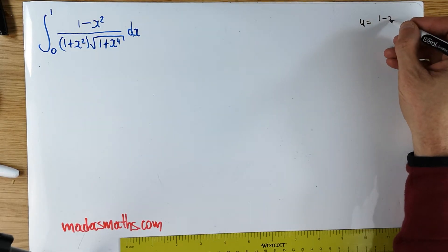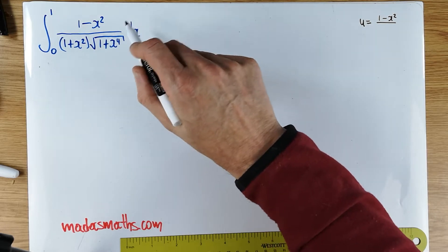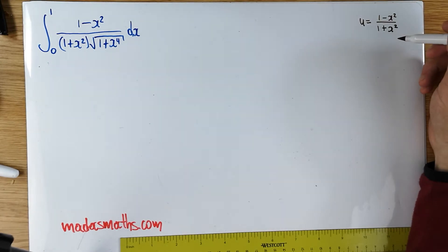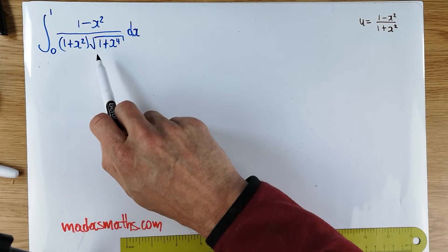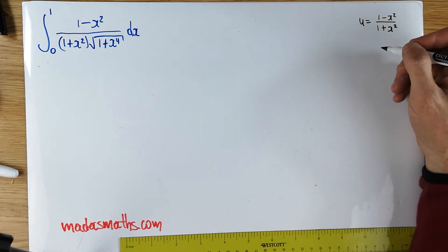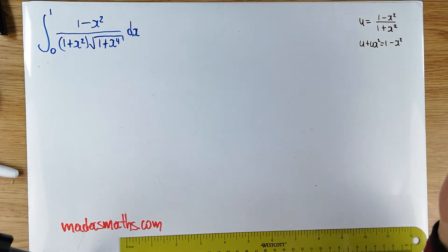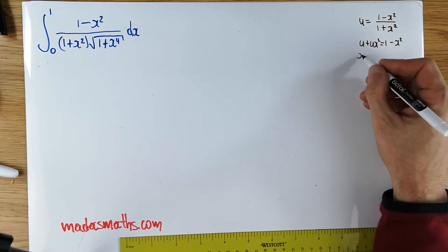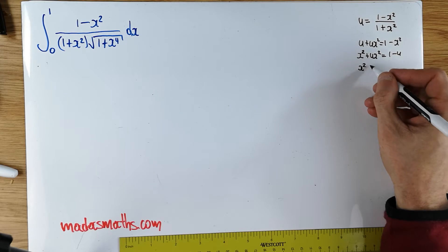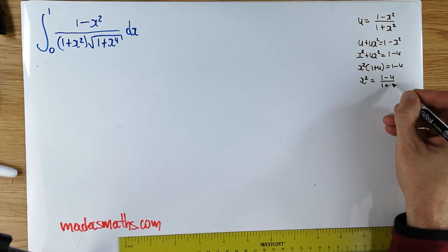My integral will transform to u times 1 over the square root of that, and also my dx. I need to do a lot of preparatory work. It's probably easier to get an x squared out of this. So for this particular one, let's rearrange it first. u plus u x squared equals 1 minus x squared. Putting the x squared bits together: x squared times (1 plus u) equals 1 minus u. Factorizing, x squared equals 1 minus u over 1 plus u.